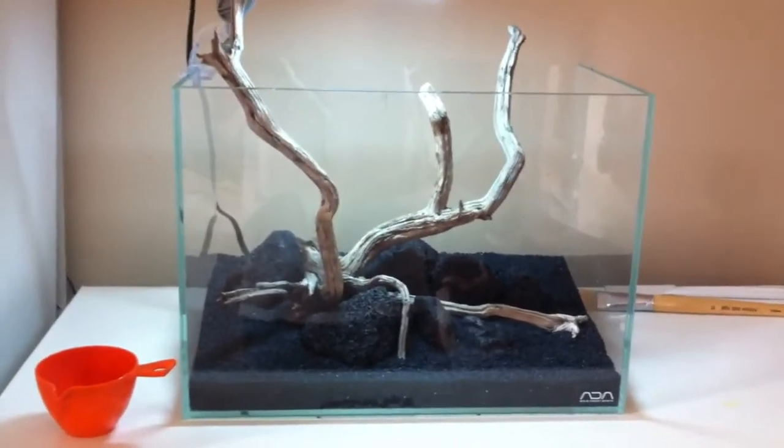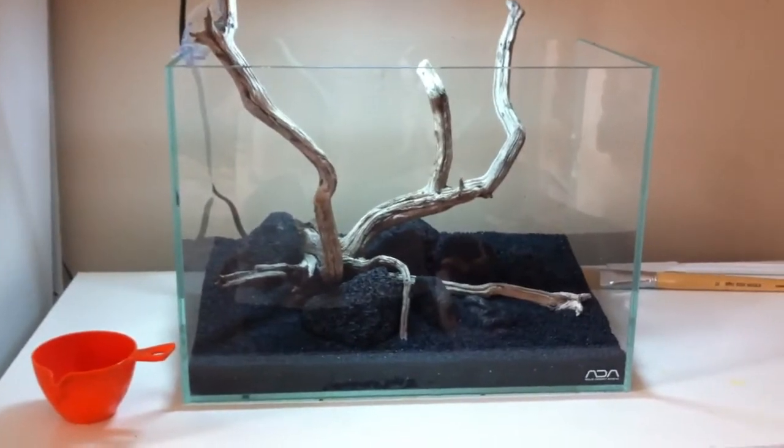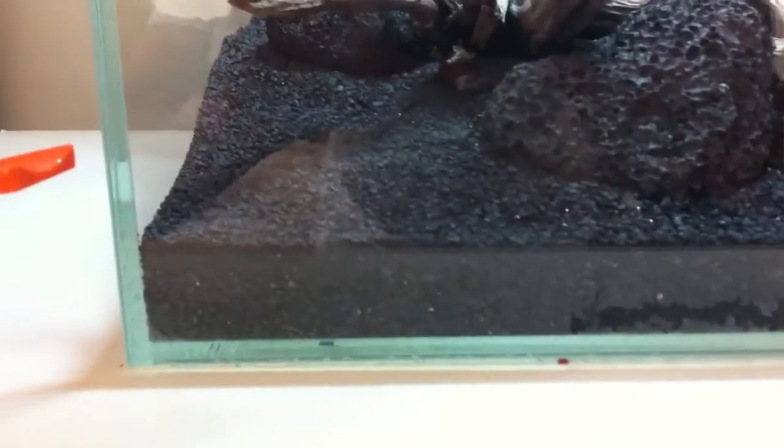I used a little bit of eco complete on the lower level with some clay, and then on top of that I put dirt, and then on top of that is black beauty and some fine black gravel.